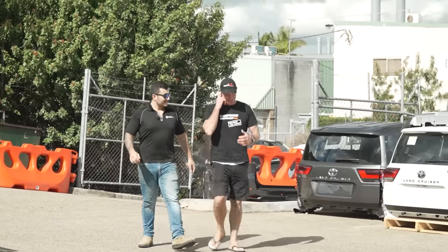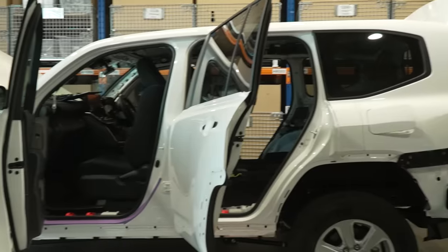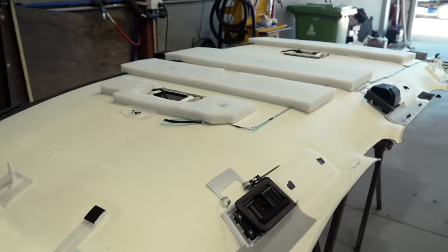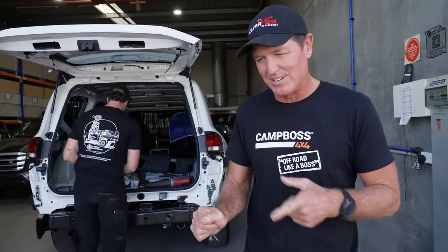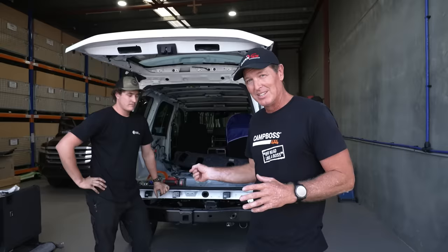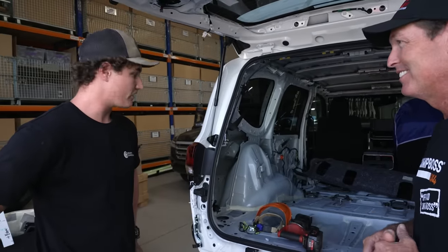Jared from Creative Conversions takes us through the process. Today we've received Jason's 300 series GXL and it looks fantastic. The first thing we did was strip out all the interior to make sure it's ready for when the body needs to be cut. To cut a 300, you've got to use a specialized tradesman. Behind me is Mitch — he's been doing the 200s for years and now he's on to the 300. It's been stripped. Is it ready to go, Mitch?